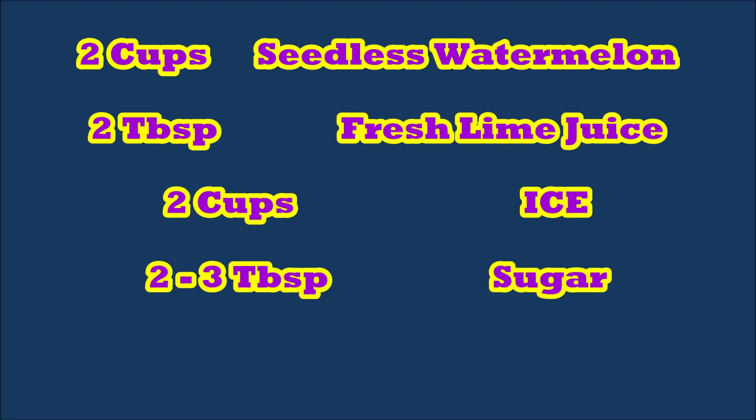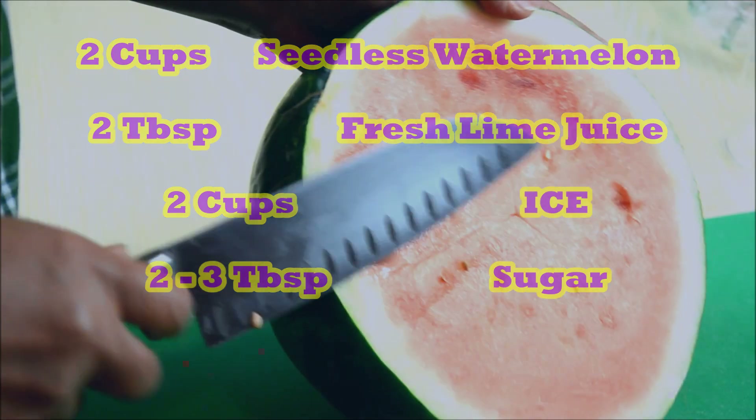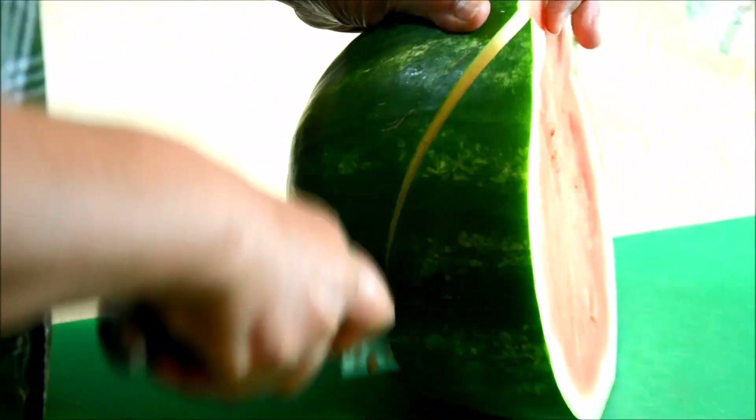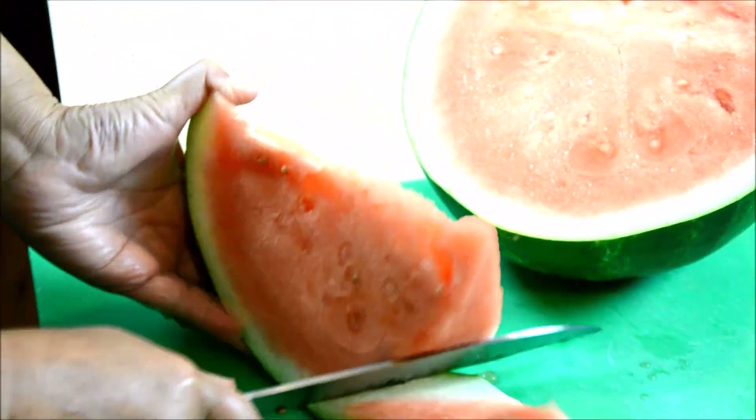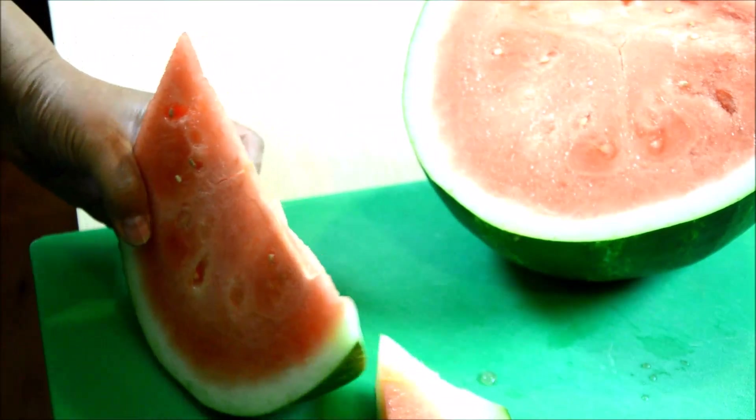First, you are going to slice up your watermelon. You are going to need about two cups of watermelon, and it should make about two servings.